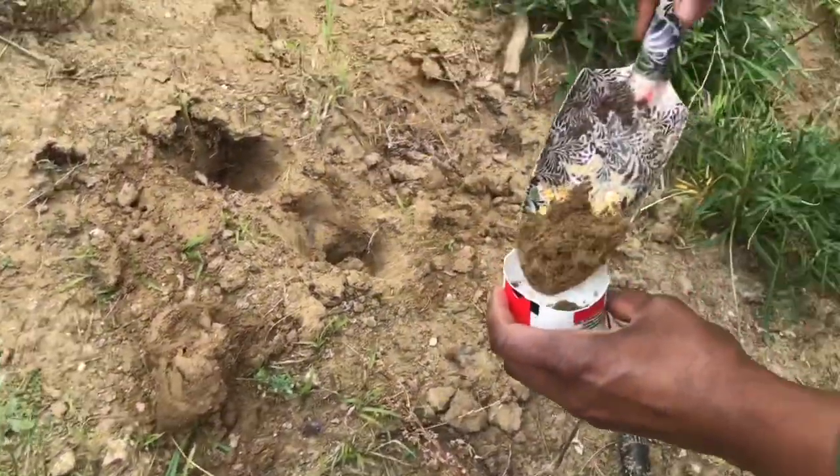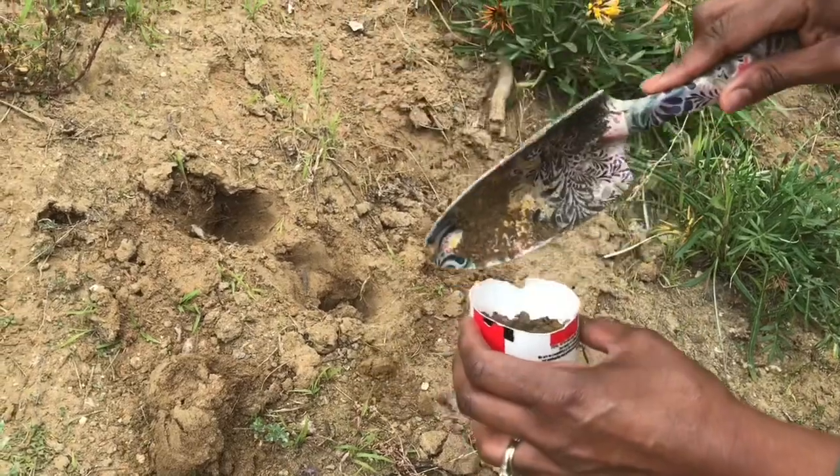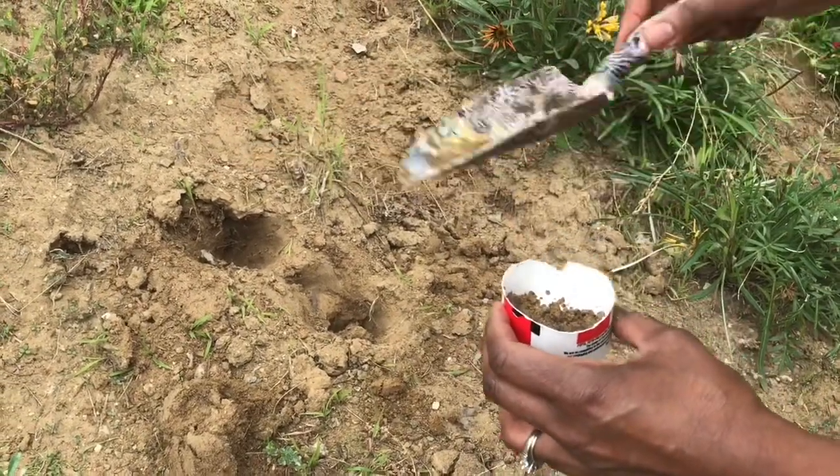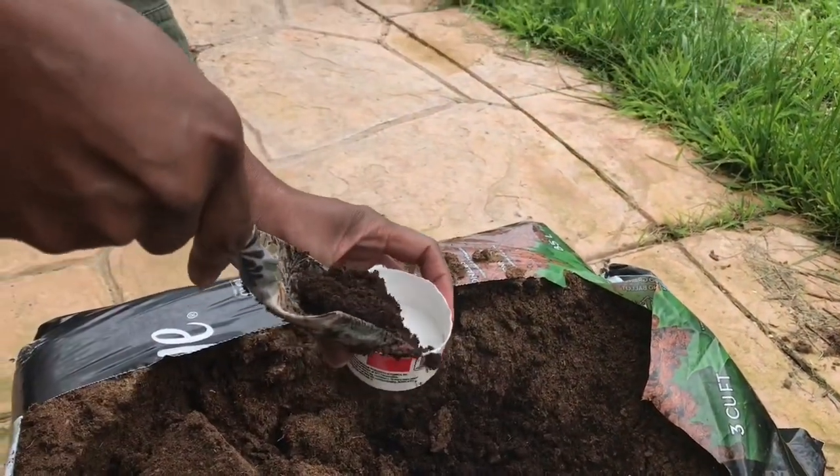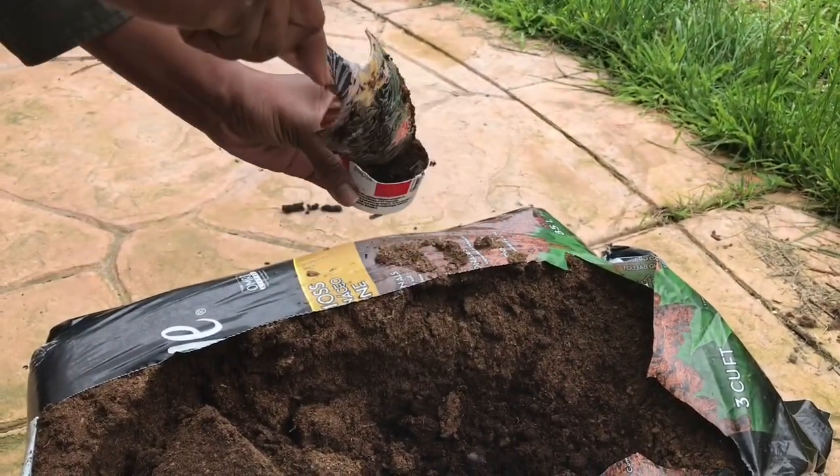So the first step to analyzing your soil is to go ahead and collect a dirt sample or a soil sample about four inches below the surface. That's what's recommended if you're going to grow vegetables. I also collected a little bit of peat moss, which I'm going to show you how to use later.